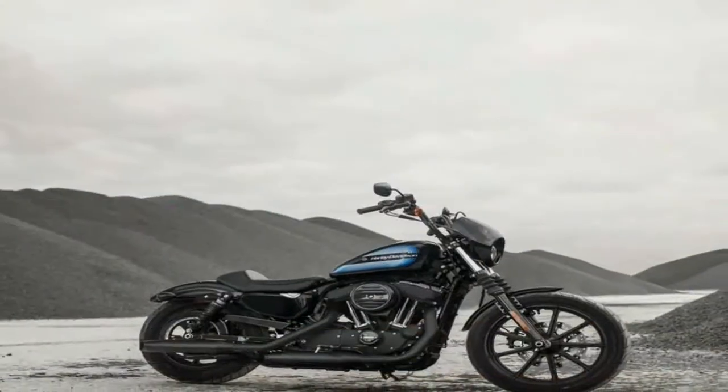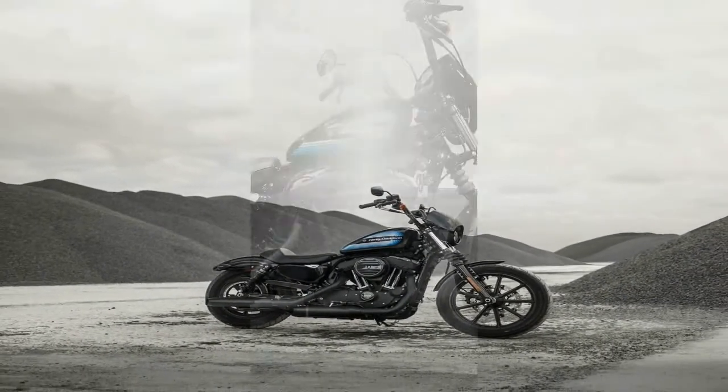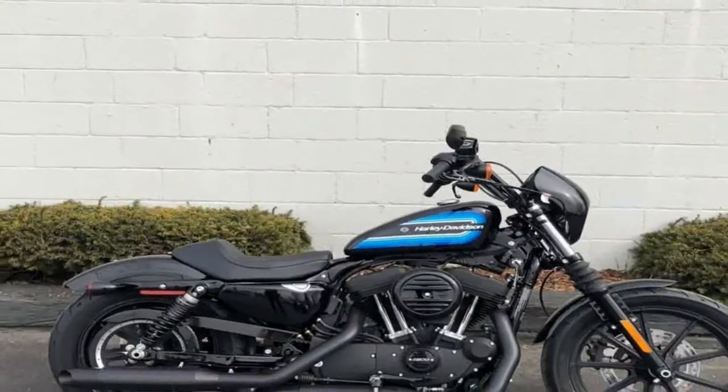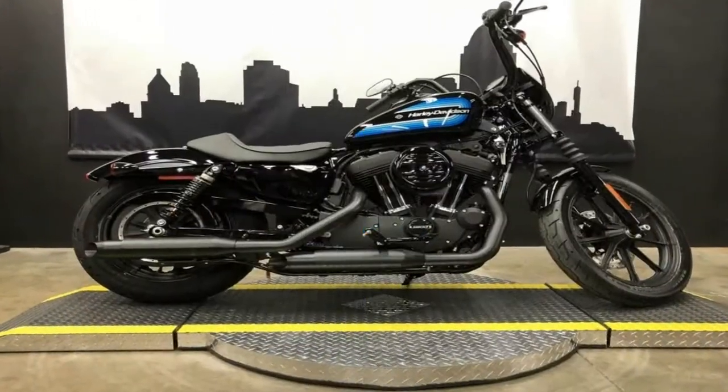The bullet-shaped speed screen comes right off the street range to add a certain café flavor to the mix, and that impression gets reinforced by the way the diamond-tufted saddle drops off in the back. It's subtle, but it's there.